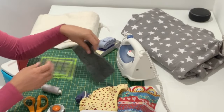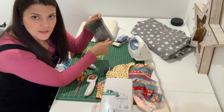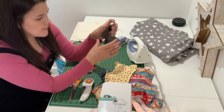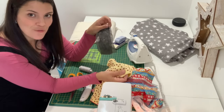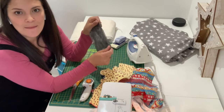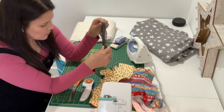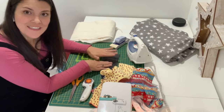You're going to need an iron — this is really important. This thing here is called fusible lightweight interfacing. The problem with baby grows is the jersey fabrics are very stretchy in all directions, which makes it a nightmare to sew. This interfacing irons onto the back of your fabric and stops it from stretching. Lightweight fusible interfacing — you can buy it from Amazon, eBay or your local fabric shop, but don't skip this step. Mine's black, you can get it in white — it really doesn't matter what colour because you're not going to see it; it'll be inside.